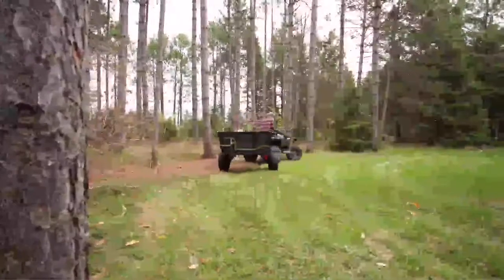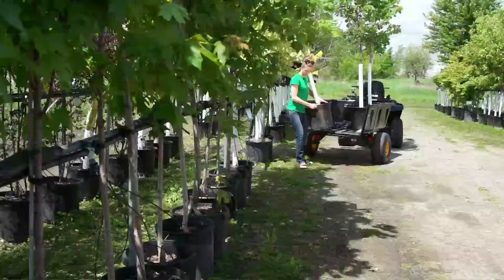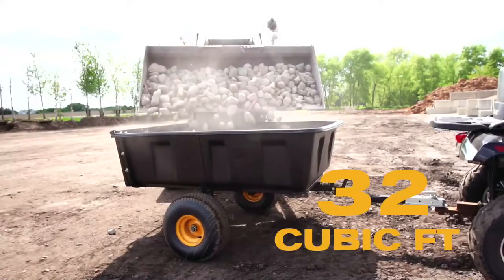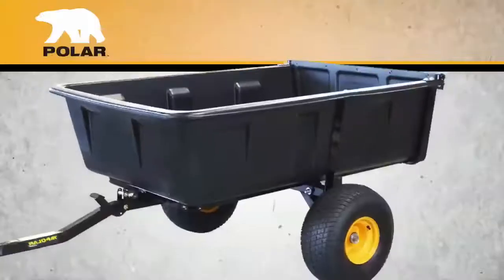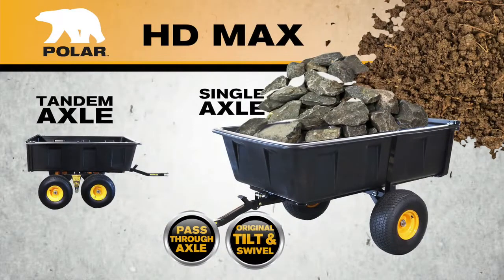The HD Maxx is the ultimate trailer for farm and garden, but also has the quality and dependability needed for commercial applications in the lawn and landscape industry. Not only can it hold up to 32 cubic feet of material, you can carry that payload over some of the roughest terrains. The HD Maxx comes in two axle options: a single axle or the rocking tandem arm for tougher jobs in rough terrain.